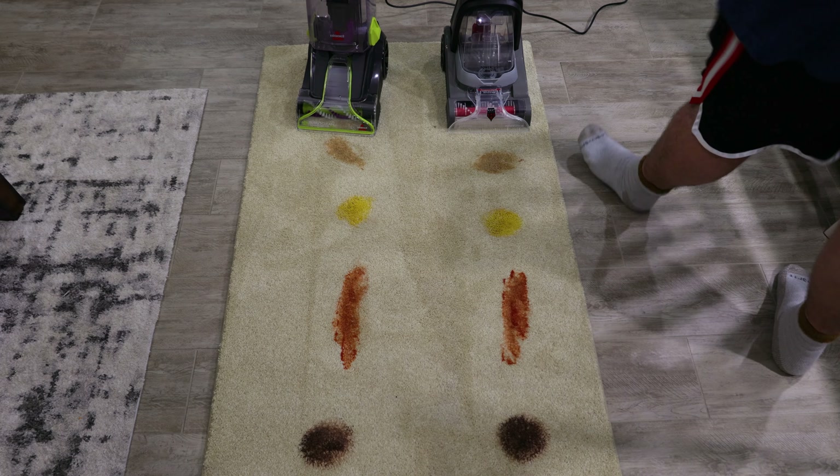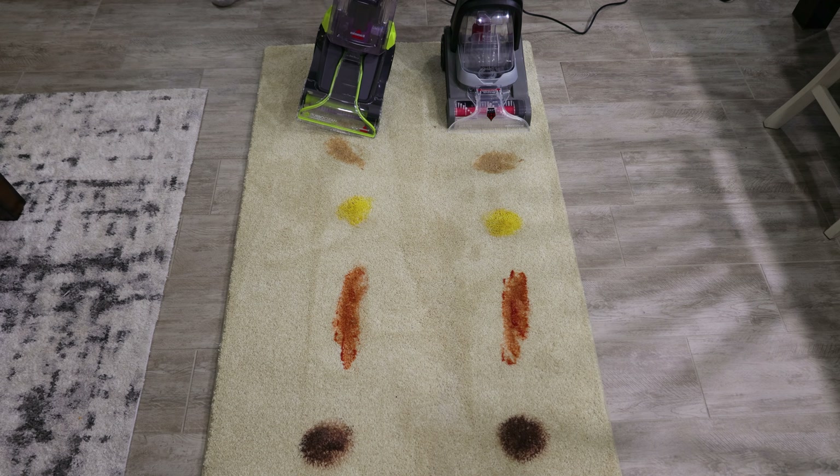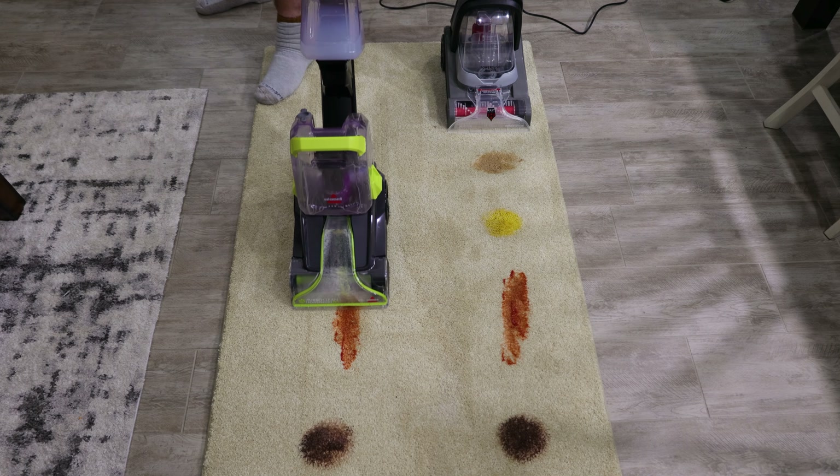So we have all the stains and both of our machines. Let's get into the testing. I have a little defoamer inside the tanks just to make sure that the foam doesn't build up too much and cause it to have to empty the tanks too early. So I'll start off with the Bissell.